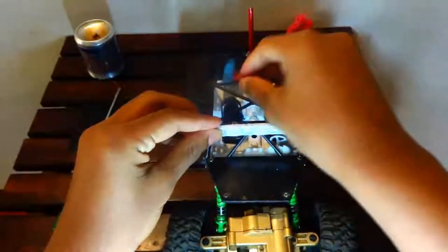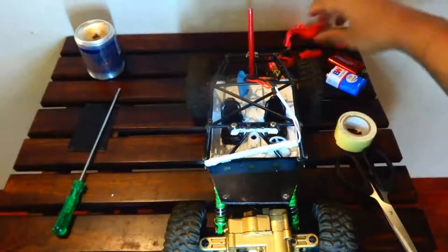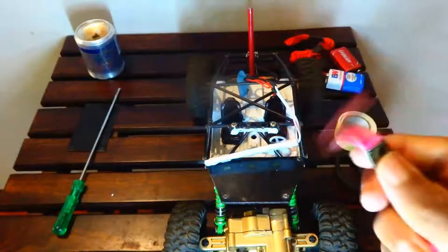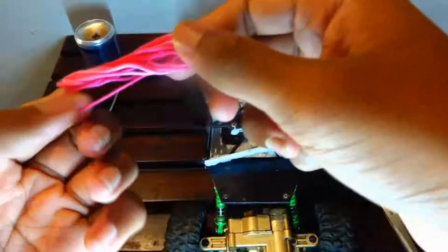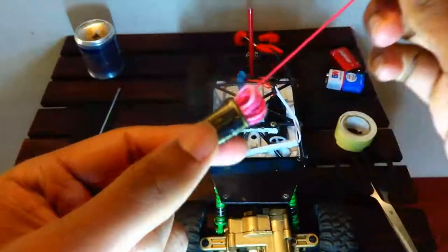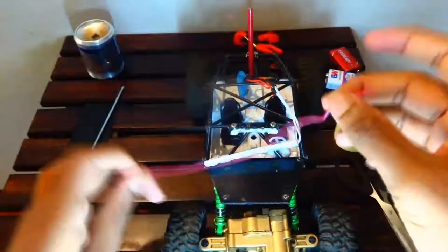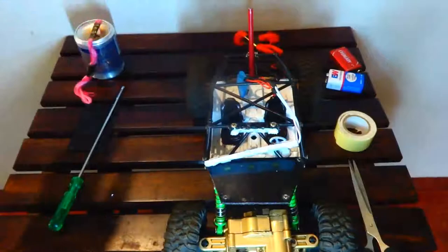Now we need the thread — this is where it comes into play. Just pull out a few pieces and make them long so you can tie them easily. Cut them — I'll take the pink thread, I'm more of a pink guy.